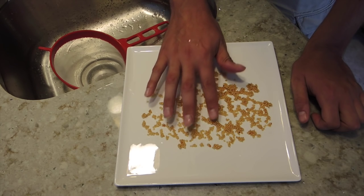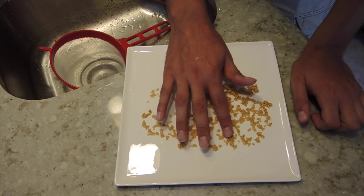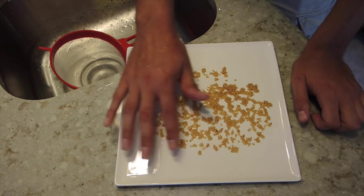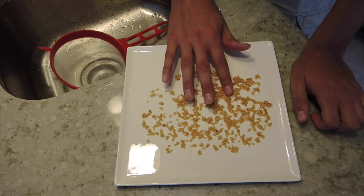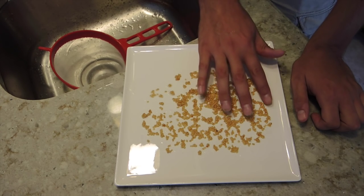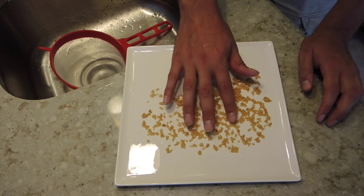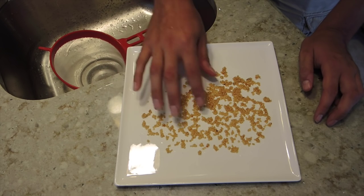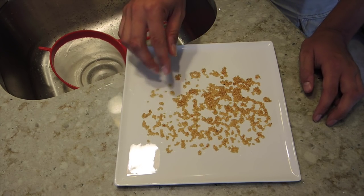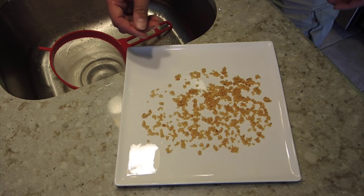These will be able to be stored until next spring when you want to plant your tomatoes. We'll come back in a day or two and scrape these off and put them in an envelope. Let them sit and dry out for about 24 to 48 hours - you'll know they're done when they're dry and crunchy. You can leave them out all week if you want, just in a dry location.